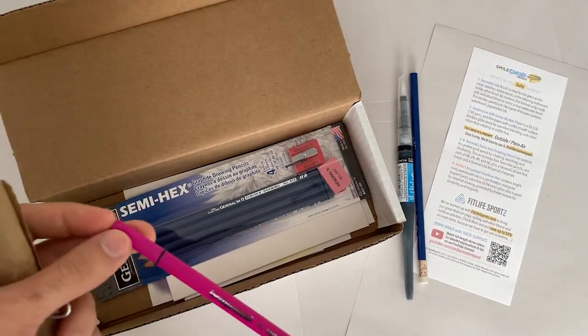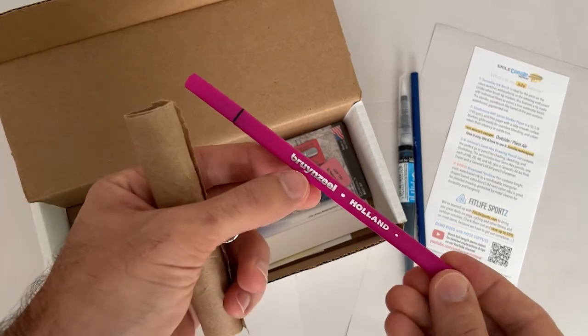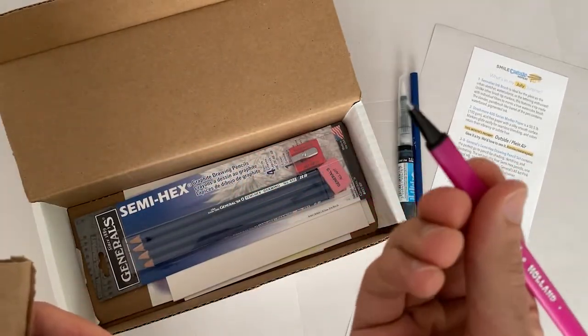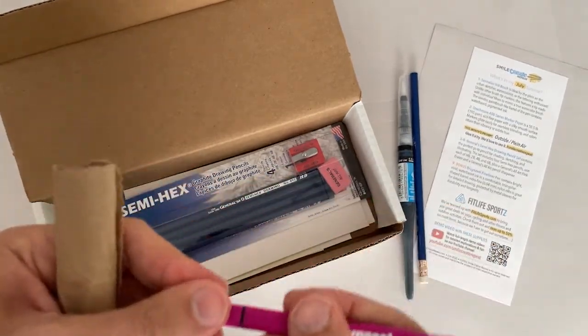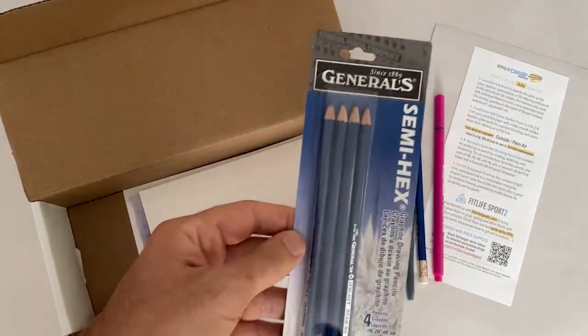This is a Brilliant Zeal — I butchered that name — fine point pen. It's cool, just a nice fine point pen. It's got the metal collar so it stays sharp, if sharp is the right word for that.